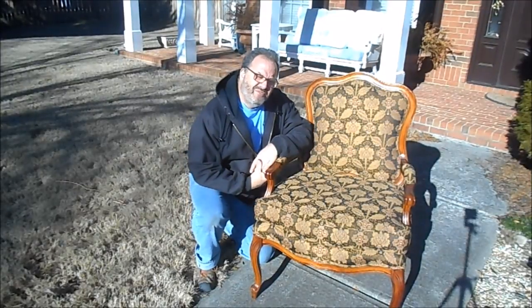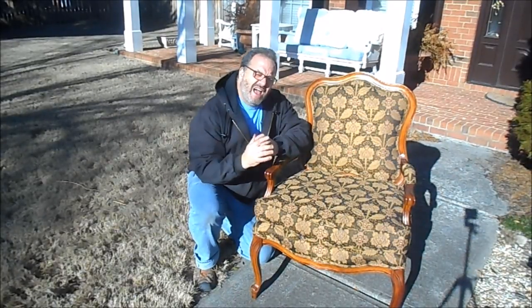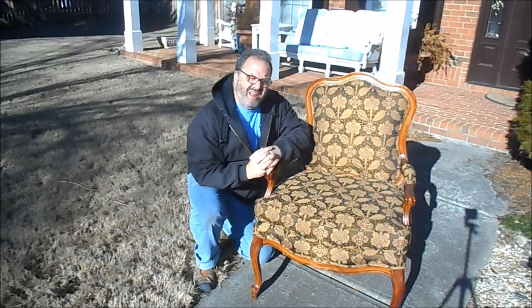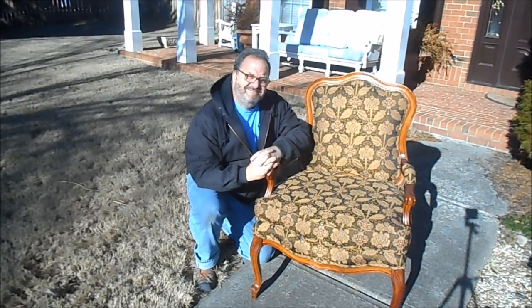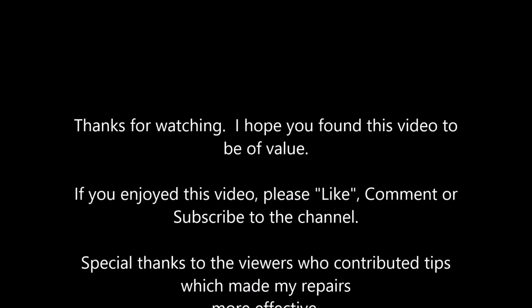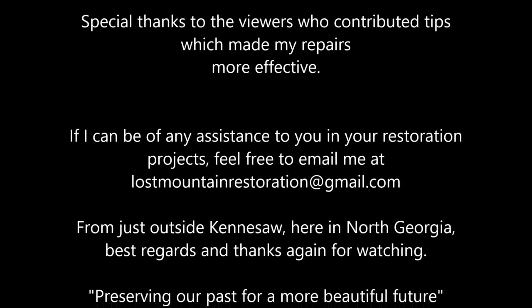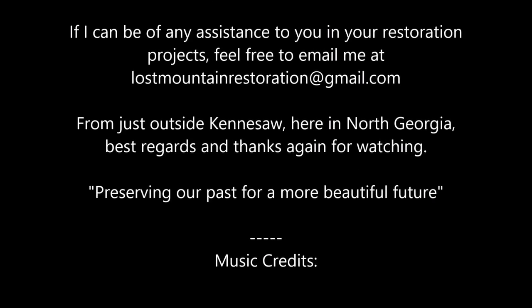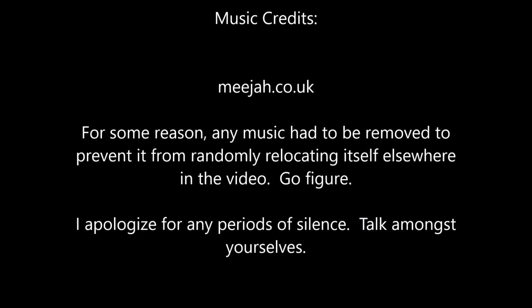I hope you enjoyed this restoration of this beautiful contemporary chair we did for Ms. Gail. I think it came out great. From our shop just outside Kennesaw here in North Georgia, with your best regards — thanks for watching, take good care, we'll see you next video.